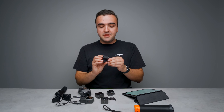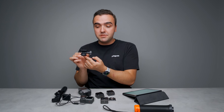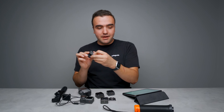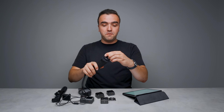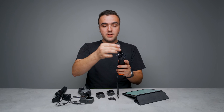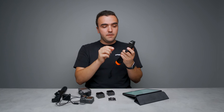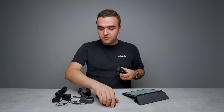They also have a converter that locks into one of DJI's old mounts and has the new magnetic mount at the top. So if you wanted to use an older floating handle, you can lock it into place and then quickly attach the camera unit. That adapter is good for any older accessories that you have.